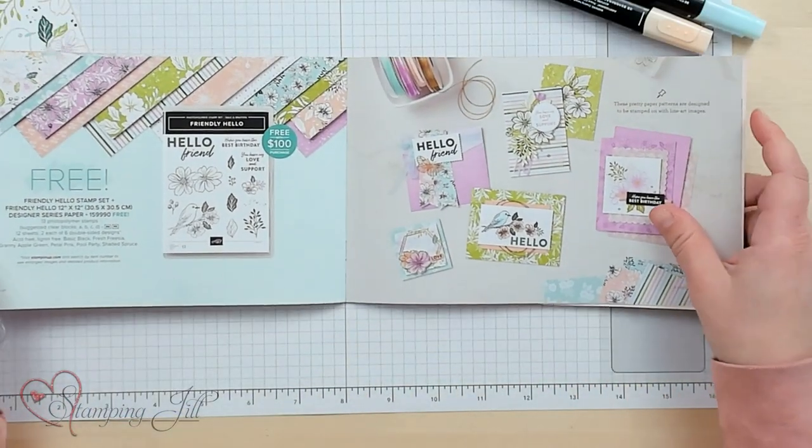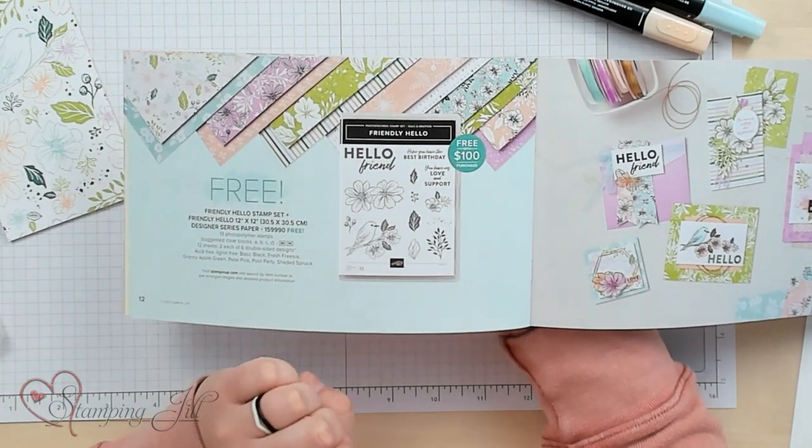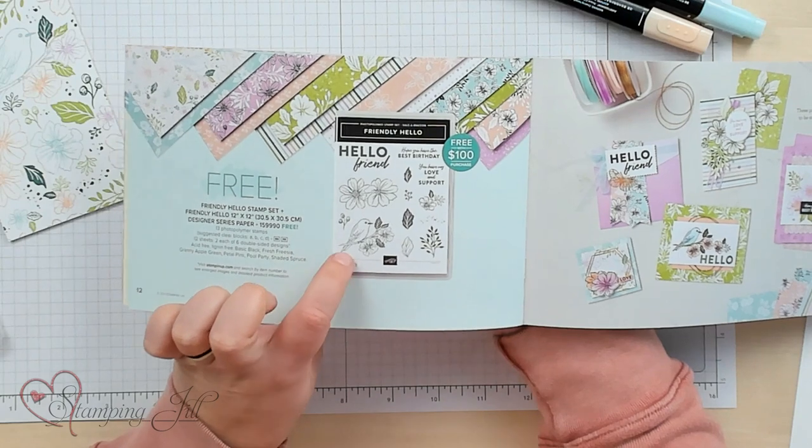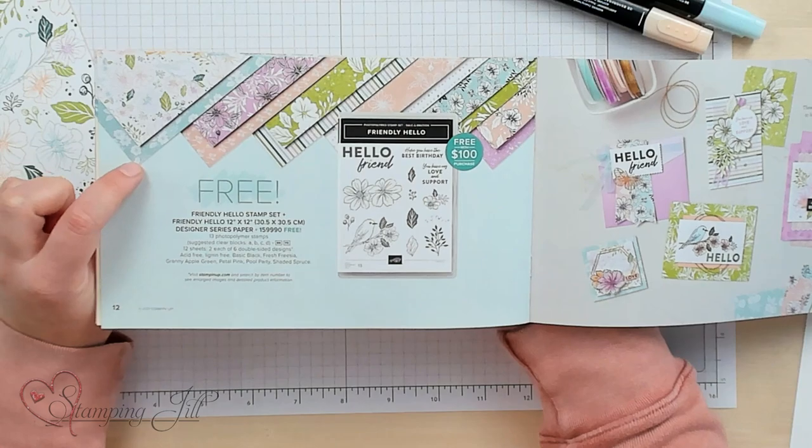For every $50 you spend, you can get a free product from this brochure, or for every $100 you spend, there are a few other things you can get at the $100 mark. I wanted to share one of the products at that level — two products for $100 that coordinate. For a $100 purchase, you can get for free this Friendly Hello stamp set along with the Friendly Hello Designer Series paper.